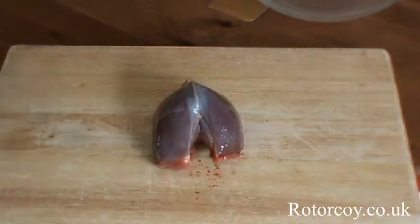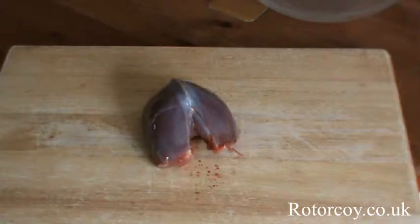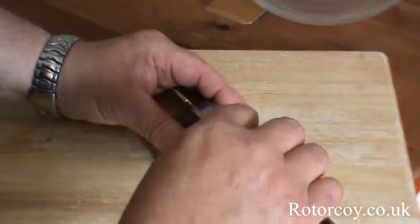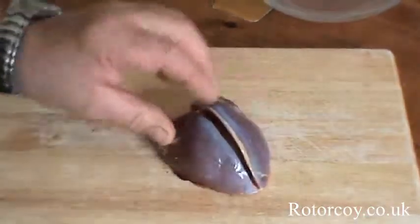Now you've got your nicely washed crown of pigeon. Just cut that little bit off there. I'll show you the easiest way to cut the breast away from the crown — holding it between your fingers and thumb, just carefully come down alongside the breast bone.